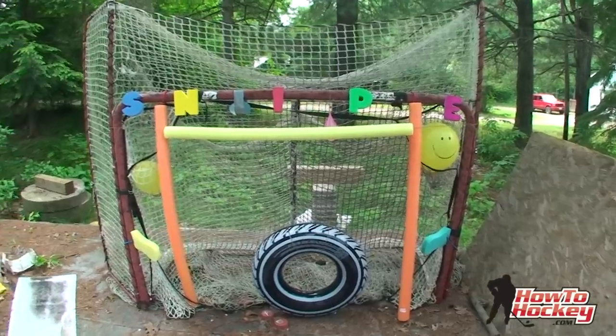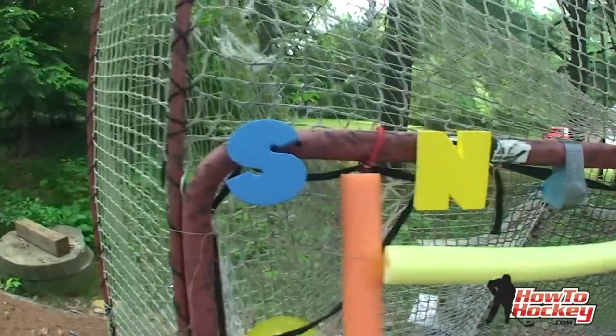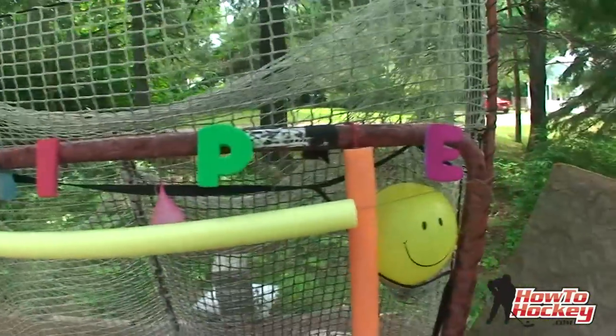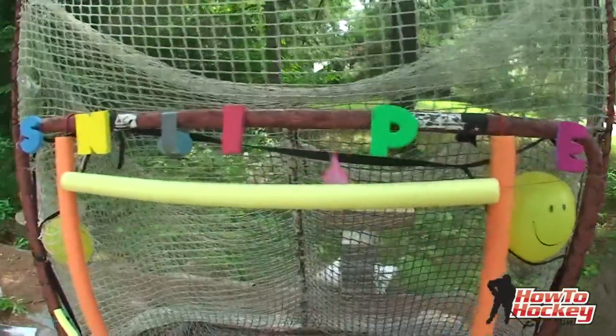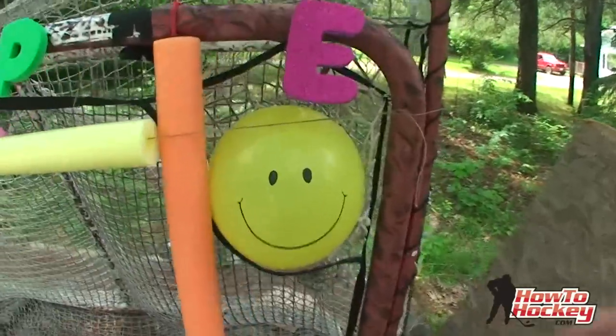I've got the net all rigged up — it looks more like an event at the fair rather than a net, so this is going to be a lot of fun. I've got these letters spelling S-N-I-P-E, and the idea is you have to hit each letter to spell snipe — you can play with your friends, I think that's going to be pretty fun. I just used some sticky tape, but ideally you'd glue a magnet to the back so you can stick the letters anywhere on the net.